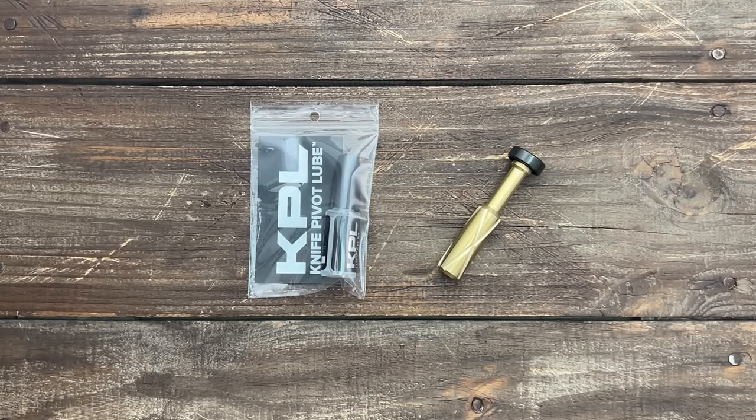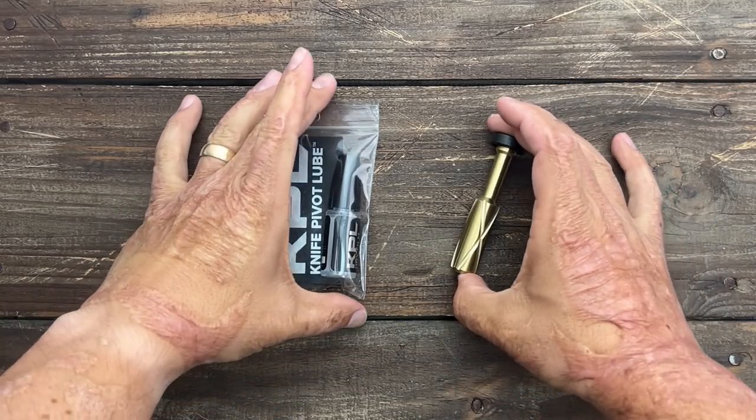Welcome back. Today we're going to do my Blade Show Atlanta 2023 haul. First up, these are not knives.